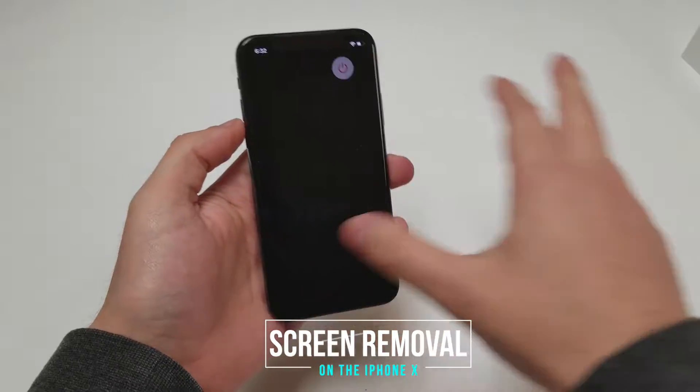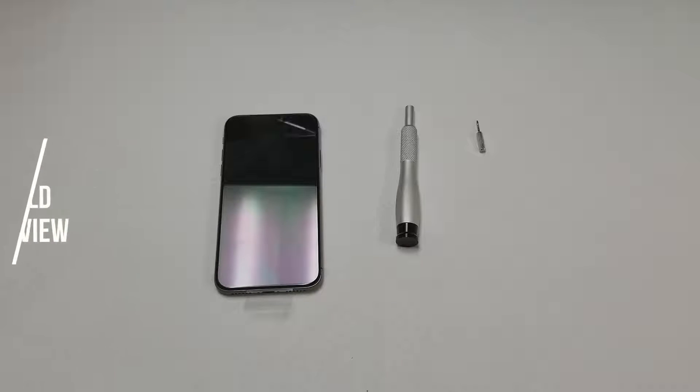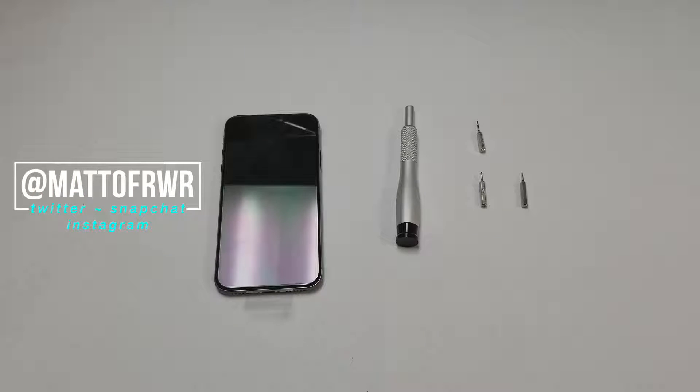First, we will make sure that the phone is off and grab our tools. You will need a screwdriver — a J000 or PH000 bit if you plan on removing other parts of the phone, a Y000 bit, and a P2 bit. All of these bits and more can be found in the description below.